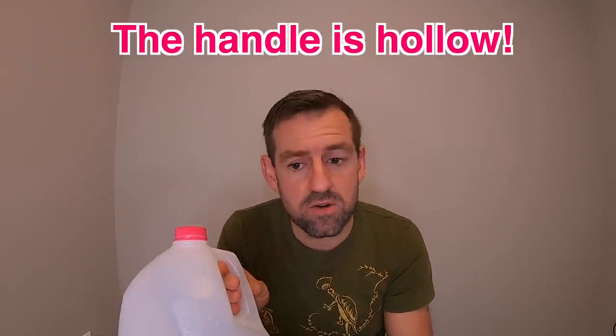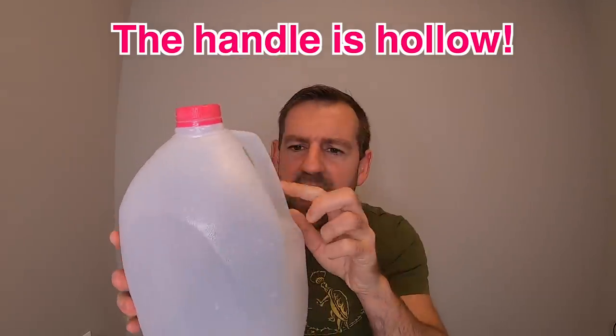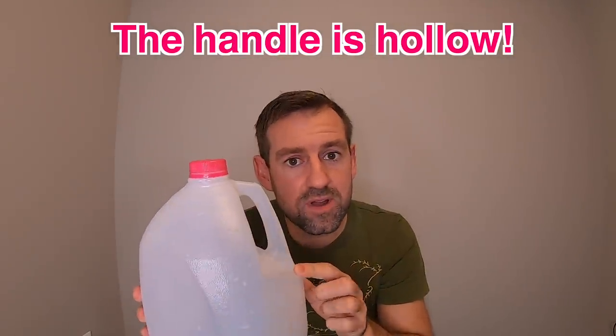Oh hey, the handle is hollow! Take a look at that — the handle is hollow. Milk can go inside the handle. Wow, what a time to be alive. What are scientists going to think of next? They invented a hollow handle. That is so cool, that's awesome.